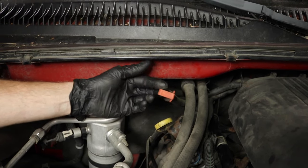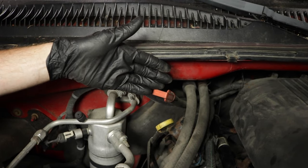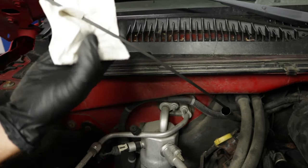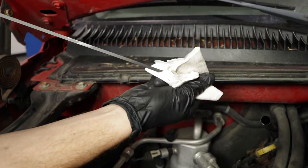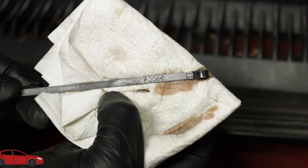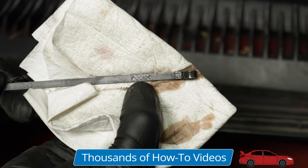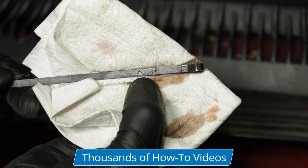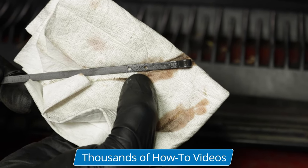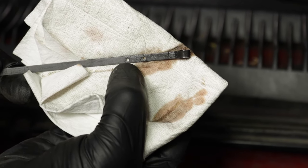Go ahead and grab that red transmission dipstick — if you're dealing with a plug, it'll probably have a red cap, sometimes even black. Draw it right out and wipe it down. Looking at the dipstick, you'll see the end, and coming up you'll see an area with two dots and some hatches in between. When your vehicle is warm, running, and on a level surface, your transmission fluid should be in between these dots, preferably closer to the top one.